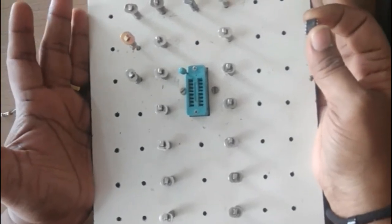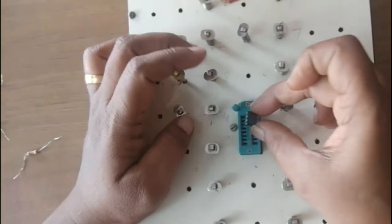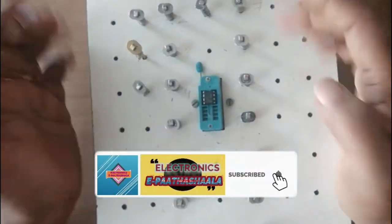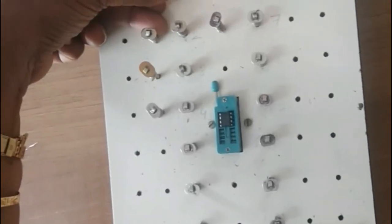This experiment we are doing from the springboard, not from the trainer kit. You can observe here — the notch is here, so from the leftmost pin it is number one, two, three, four, then five, six, seven, eight. Open the zip-lock and fix the IC like this, then lock it. These pins are internally soldered to springs; I can just press and insert any wire, which makes connections easier.